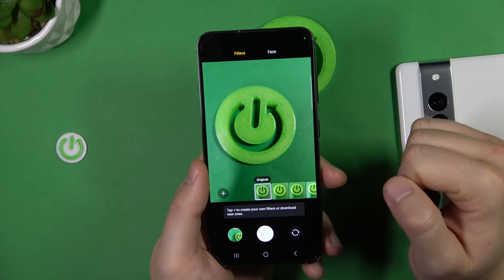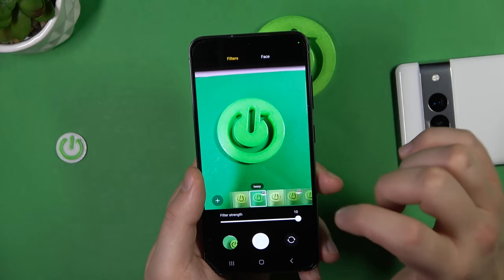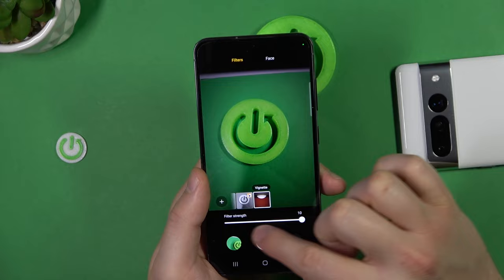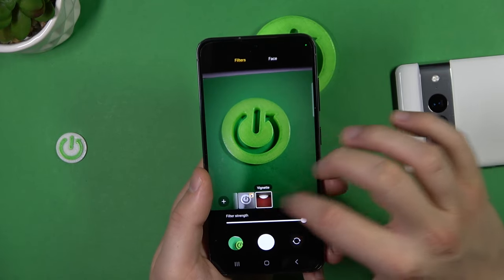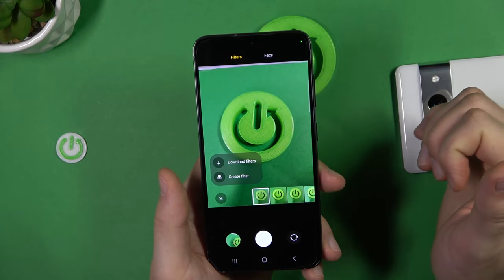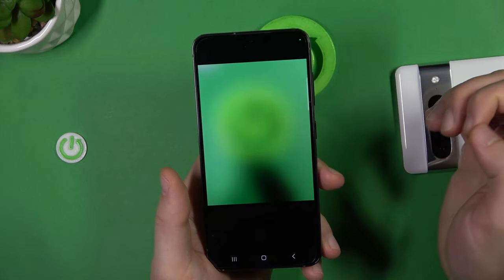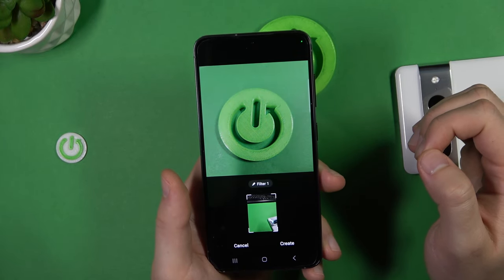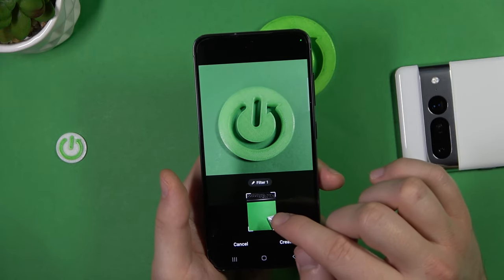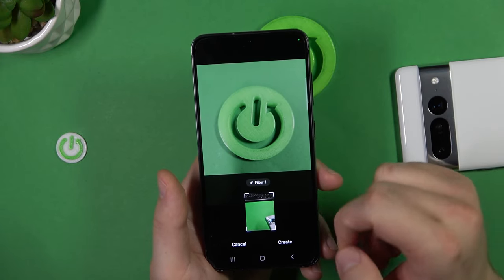In the upper right corner you can find default preset filters that change the color and temperature of your photos. You can also adjust the strength of each filter. When you click the plus icon you can download filters or even create your own by picking a photo — it will take all the parameters from that photo and show a live preview of how it looks.